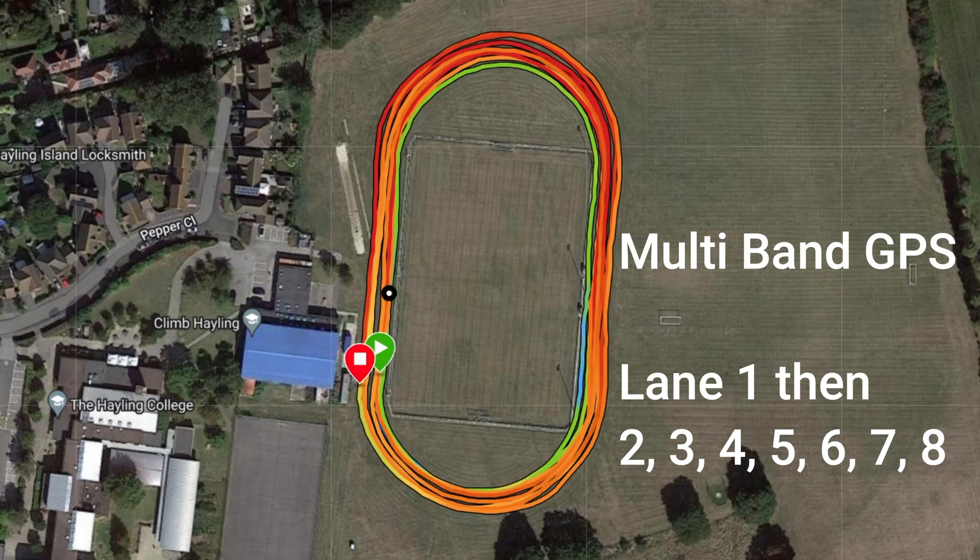Running around a track with a GPS watch is usually very difficult - but look how good this is. This is multi-band GPS on the new Forerunner 955 Solar.